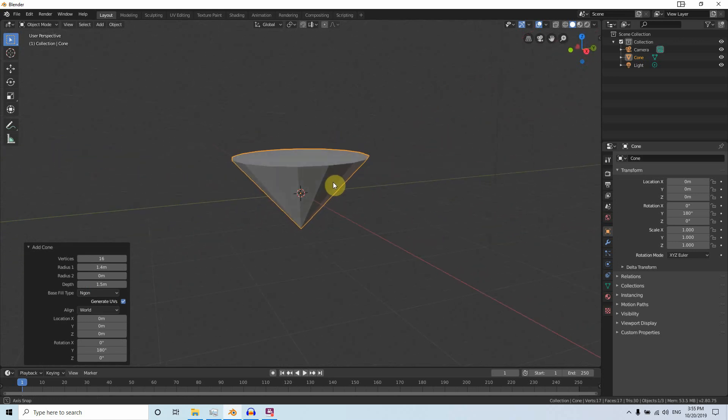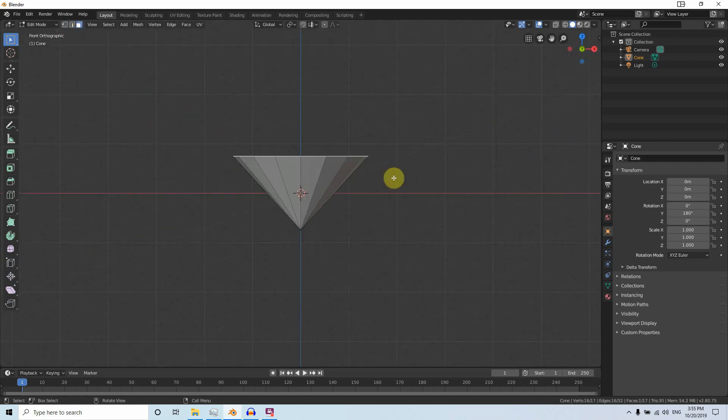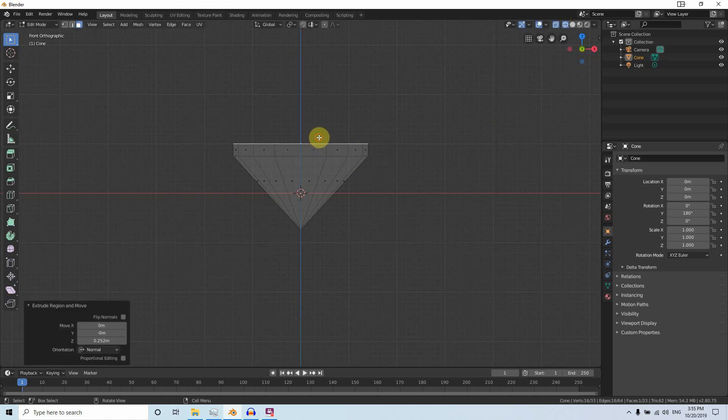Set the rotation on the Y-axis to 180 degrees so it looks like a diamond. To shape the top, use Edit Mode. Go to the front view, go to face select mode, and press E or right-click and extrude face — move it up a little bit, then press E again.